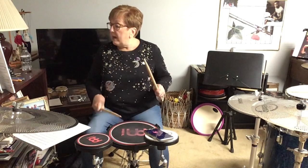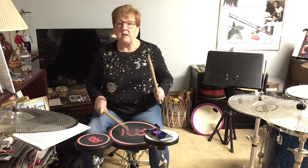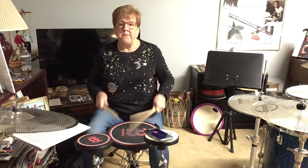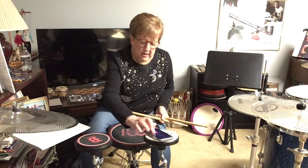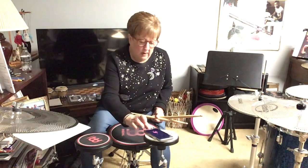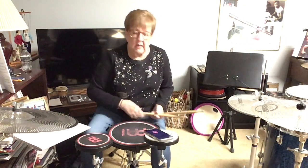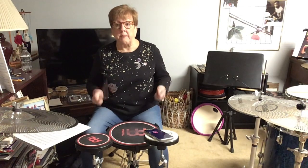You can count it as: 1 e and a, 2 e and a, 1 e and a, 2 e and a. Turn your metronome on — I'd advise putting the 16ths in with it so you can hear each subdivision group that you're supposed to be playing along with.